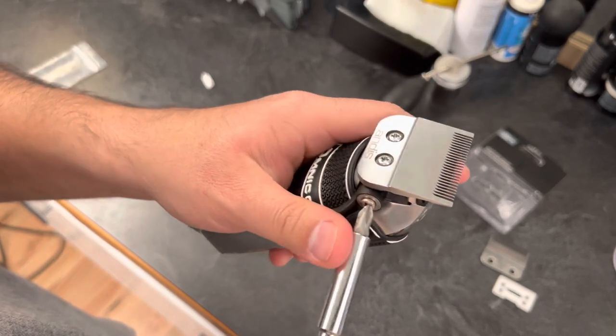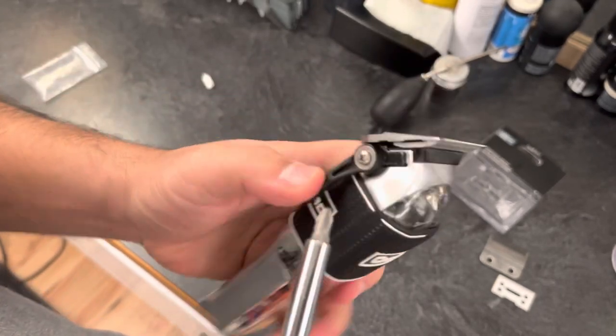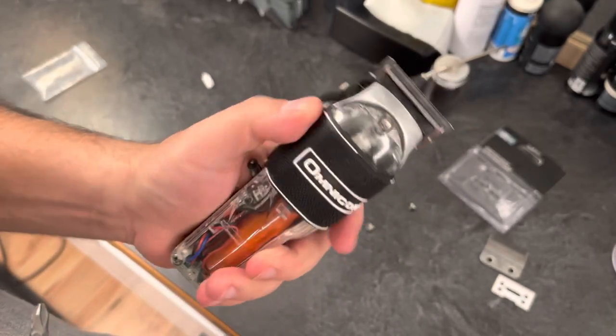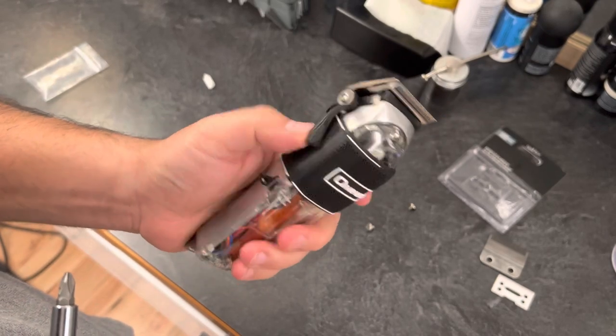Make sure you tighten or loosen your lever to your liking — I like it kind of medium personally. Alright, that's the feel. Let's turn them on. They even sound the same — they sound perfect.